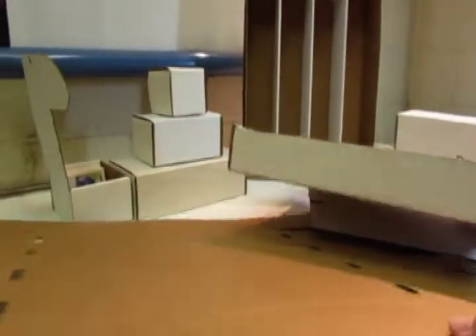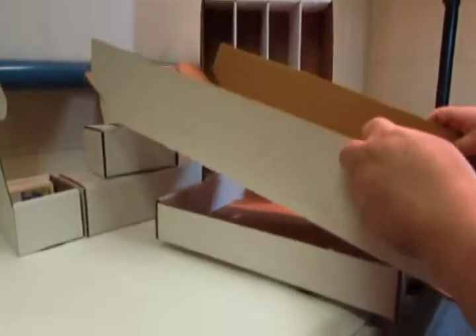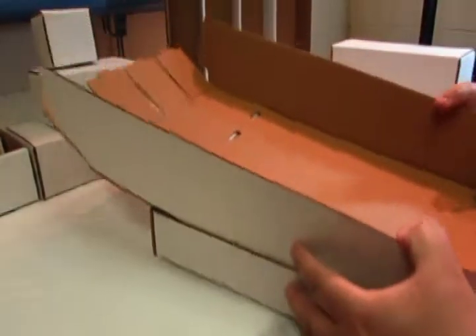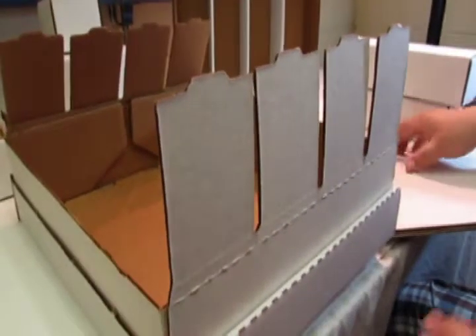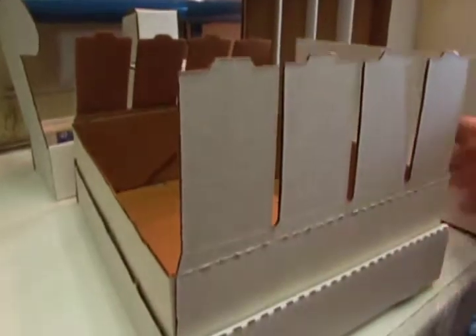After making the lid, what I like to do is take the big portion of the box and build it inside the lid, following the indentation. The reason I like to do that is it'll hold the box in place while you're working it. You follow the indentations and set the box up like that — it'll hold it while you put the inserts into place.